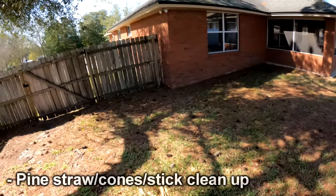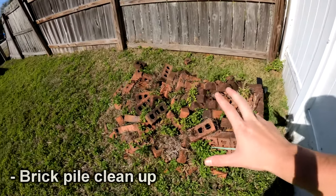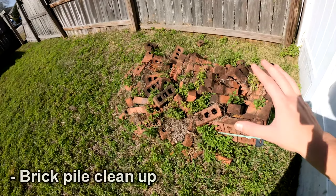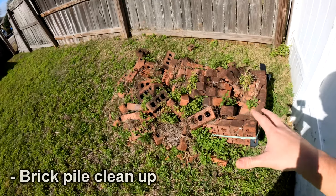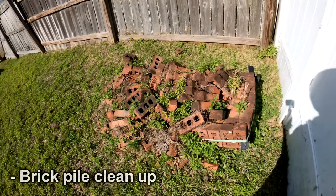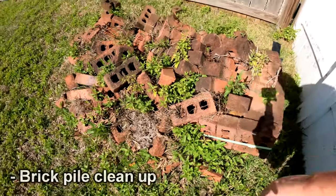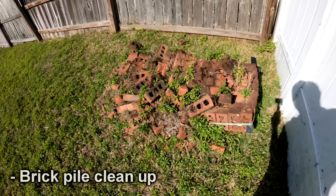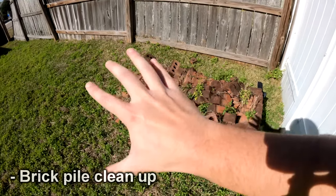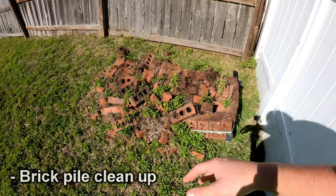Basically everywhere the pine needles have been dumping this whole time. If we're very worried about bugs and critters and wanted this as nice as possible, I can include a haul-away for this — it wouldn't exactly be the cheapest thing since it's brick, but we can definitely do it and get rid of all the little holes and networks for stuff to hide in. It will most likely just look like a bare dirt spot when it's done, so keep that in mind.